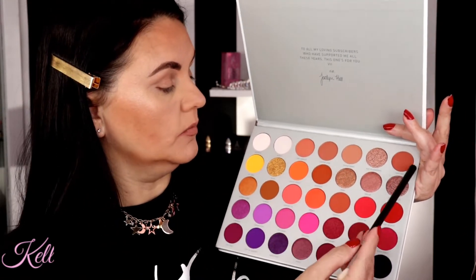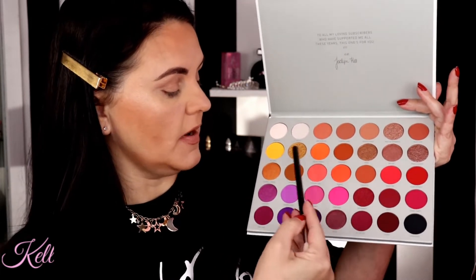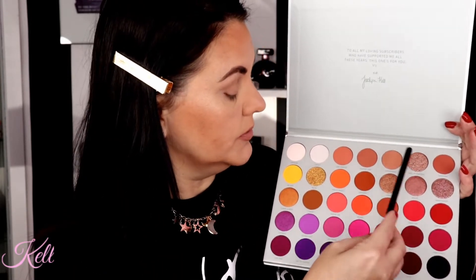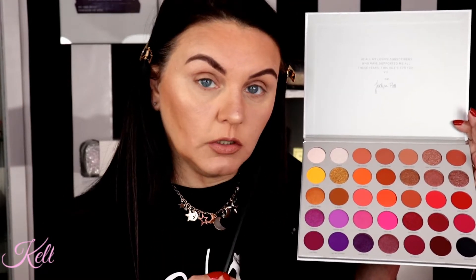When you look at this palette, a lot of people would get intimidated, but I don't. When I look at this I see more of your office looks, more of your daytime summery vibes, some smoky nighttime looks. If you really look at a palette like that you don't get intimidated as bad, because even in the neutrals, even a pop of color on your lower lash is really pretty.